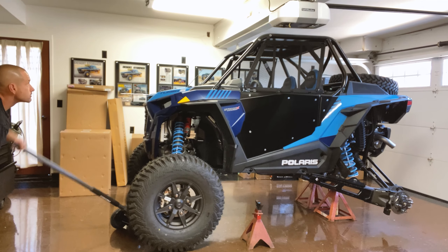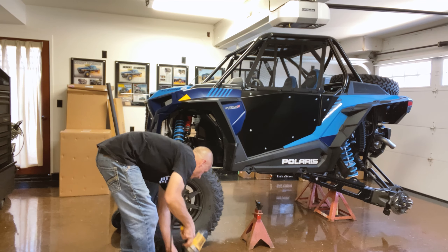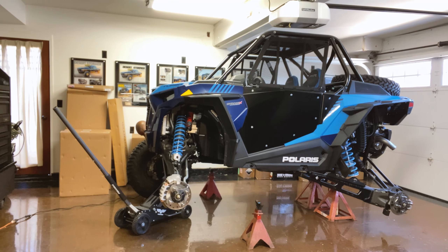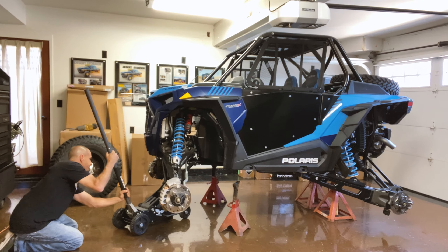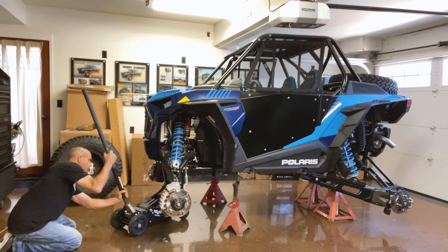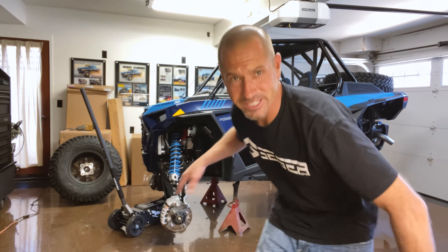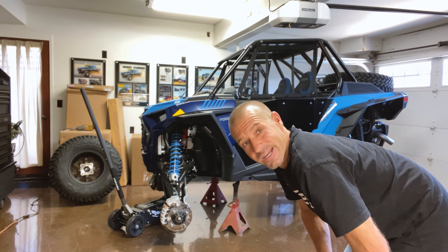I'll put it down a little lower on the jack stands and tear into it. It's very important that I make sure I can get my jack underneath the arms when I put it back together, so I want to level it. The problem is if I go up too high I can't shut my garage door.